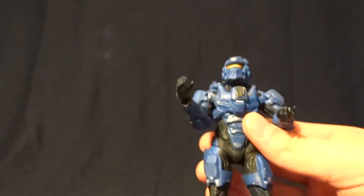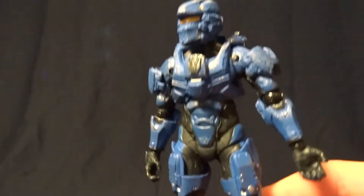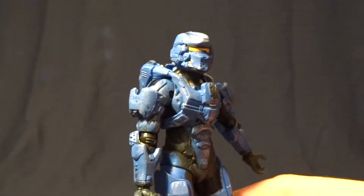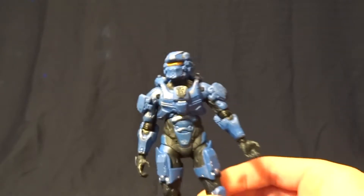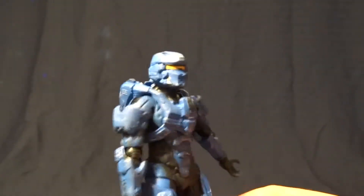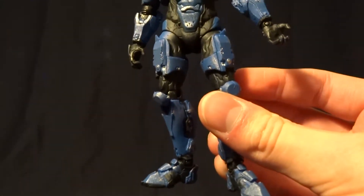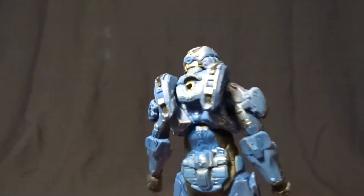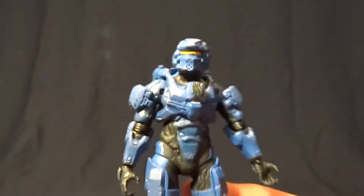This guy's armor just looks amazing. I might be a little bit biased because I do like the warrior helmet from the game, but this guy does look really cool. And they did a nice job painting him — he's definitely weathered. He looks like he's been through a couple battles, but it's not overdone, which is nice.